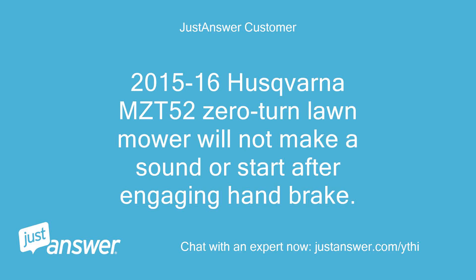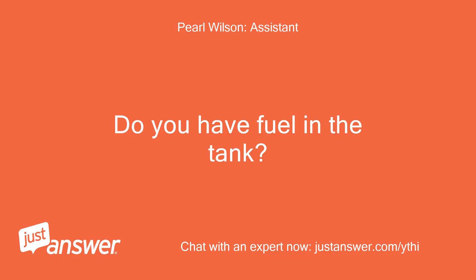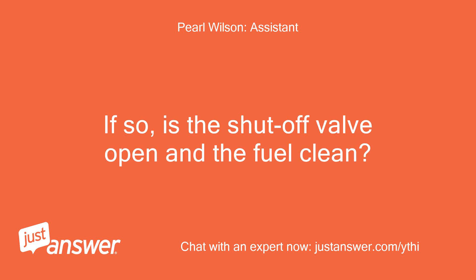2015-16 Husqvarna MZT-52 zero-turn lawn mower will not make a sound or start after engaging the handbrake. Do you have fuel in the tank? If so, is the shut-off valve open and the fuel clean?